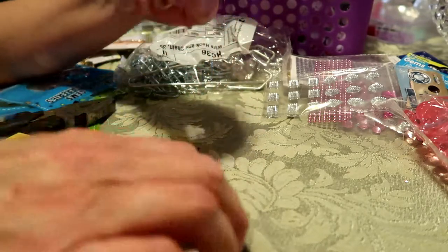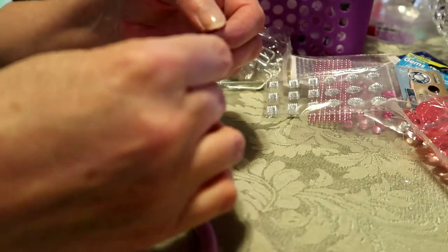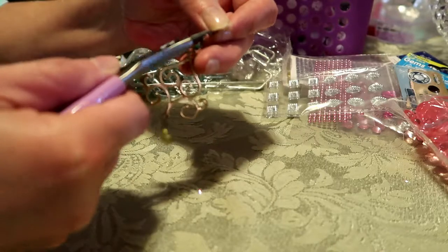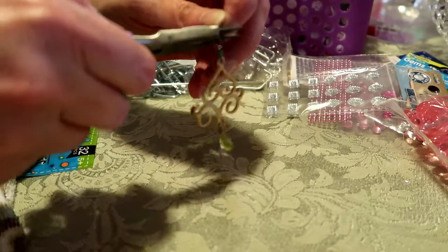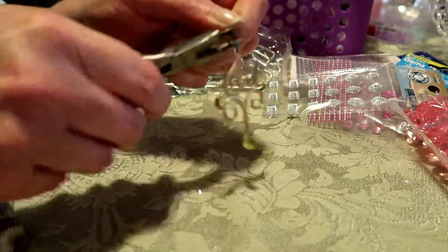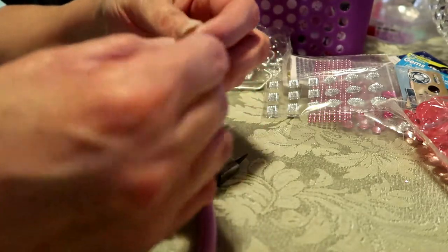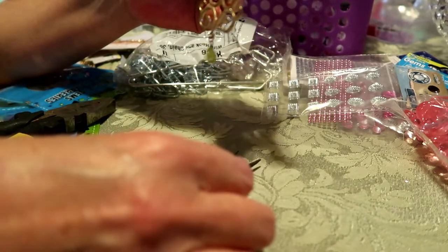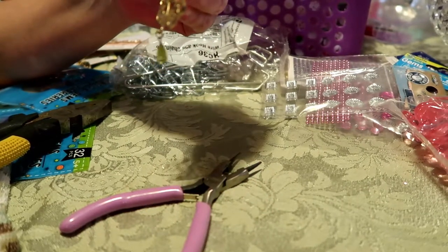I can't get that little piece bent. Okay, this is going to require reading glasses — yeah, I'm at that age. It doesn't look bad. Doesn't look professional, but it doesn't look bad. I'll be working on some more stuff.